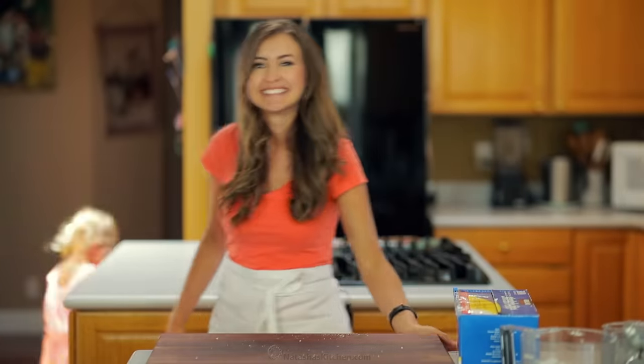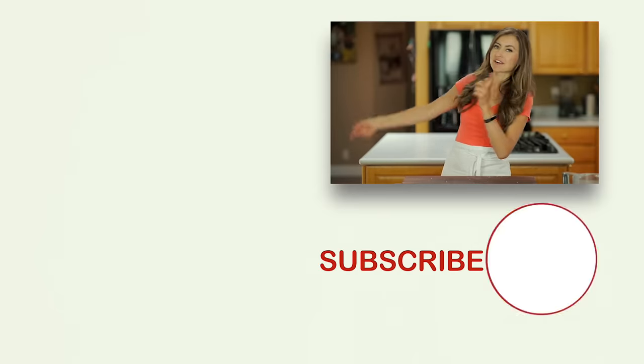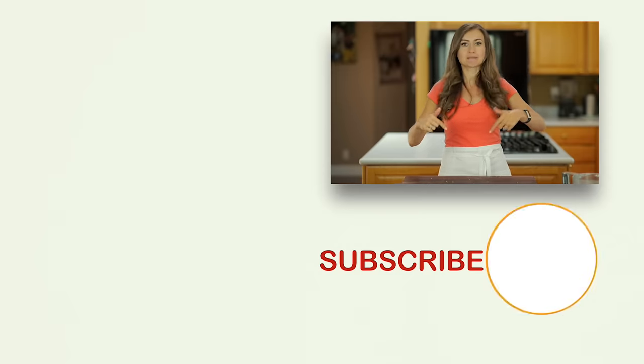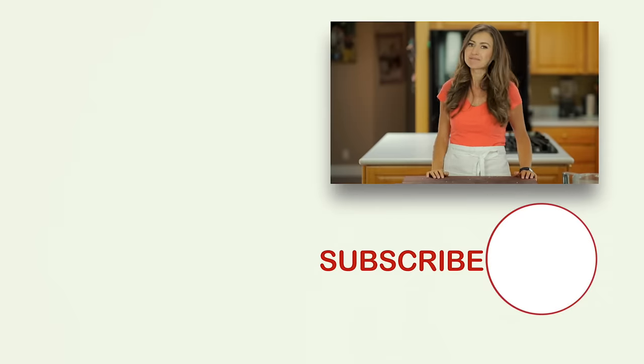We'll see you next time. Before you go, if you're looking to improve your cooking skills, check out some of our favorite tips and tutorials right over here and click below to subscribe. When you do, make sure to click that little bell icon and you'll get notifications every time we post a new recipe. We'll see you next time.